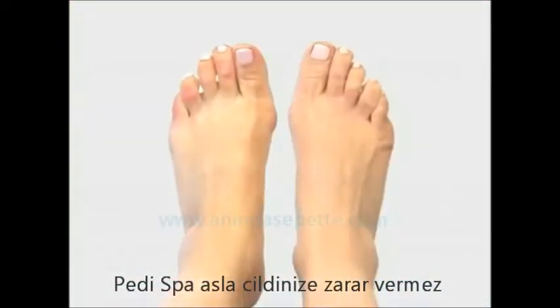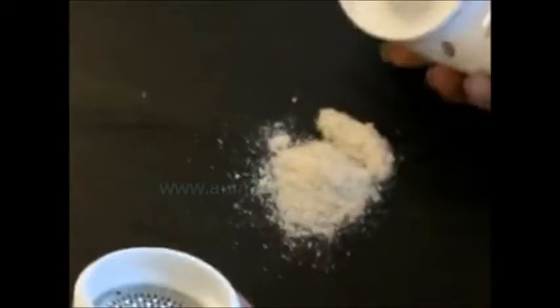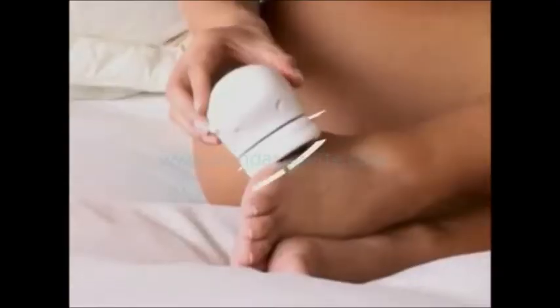You've never seen anything like it. Just look at the difference. Observe how easy it is to have beautiful, soft, smooth feet with Peti Spa. And its unique design collects all the old skin shavings, making this the easiest, most practical way to have soft, callous-free feet. Peti Spa is the first automated foot grooming system that removes calluses quickly and easily with its rotating mechanism, allowing you to smooth any part of your foot safely.